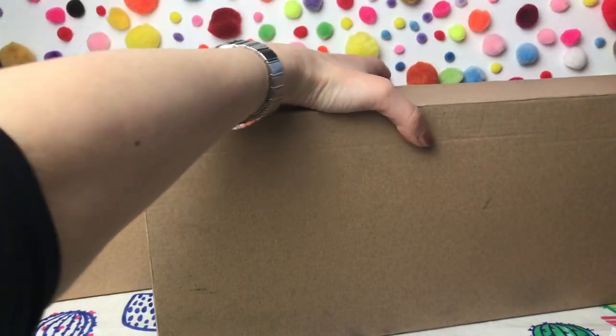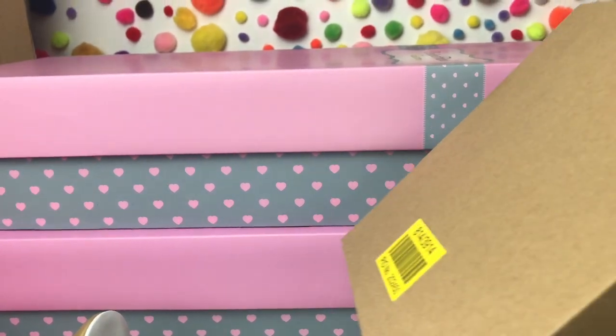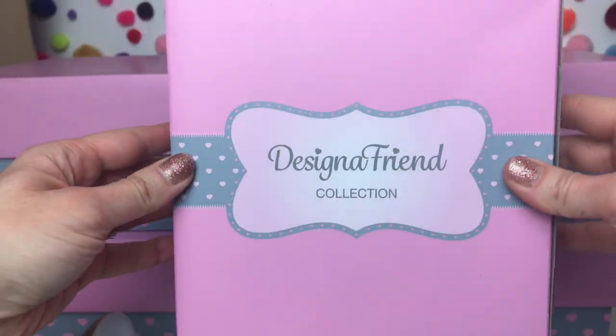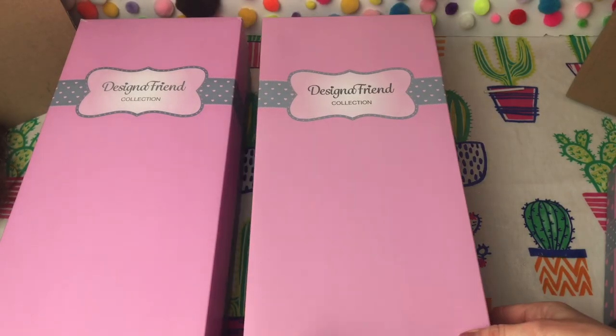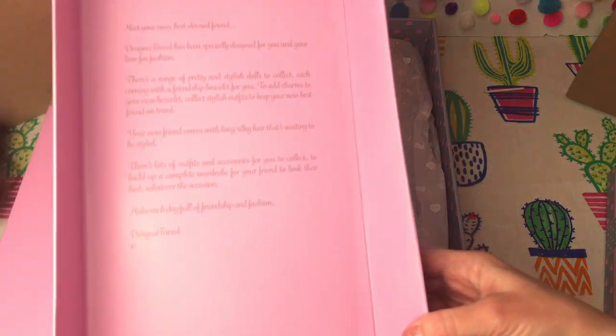We've got a couple of dolls to open up and a few outfits. As you can see, each of the dolls come in a protective brown box first of all, which keeps your Designer Friend doll box nice and neat. The outfits also come in a little protective box, and they all come in these lovely coordinating pink and grey boxes.